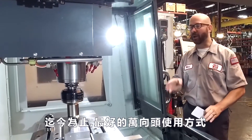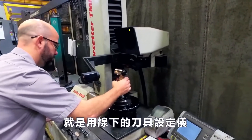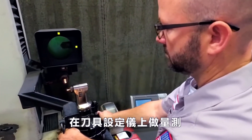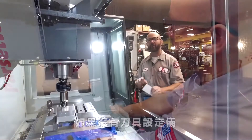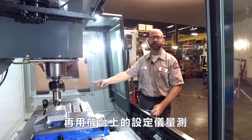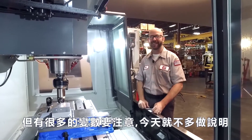By far the best way to touch off your right-angle tools is to use an offline tool pre-setter. You just take the entire assembly out, set it inside the tool pre-setter, and sweep the diameter and the length of that tool. Now if you don't have that, you can write a custom macro to use your on-table tool pre-setter, but there are a lot of different variables involved with that — we're not going to cover that today.